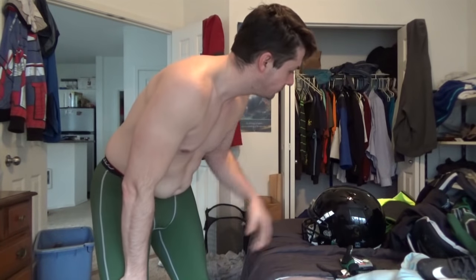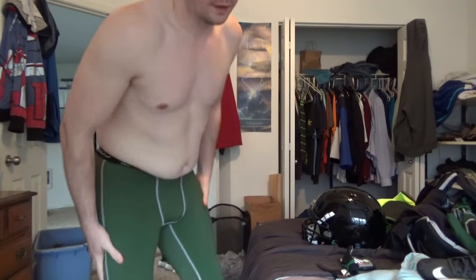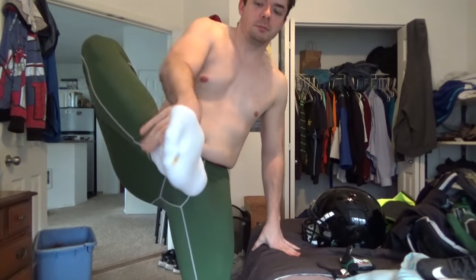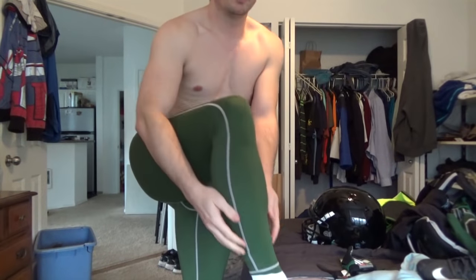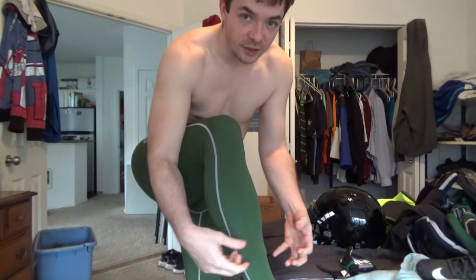Hi, so, Friday video request — someone wanted to see what my game day uniform looks like and how to put it on. Our games are in late spring and summer. The only thing I'm wearing right now is the tights, which are green, plus some socks underneath. I always put the socks on before and then the tights, so that way everything stays underneath.